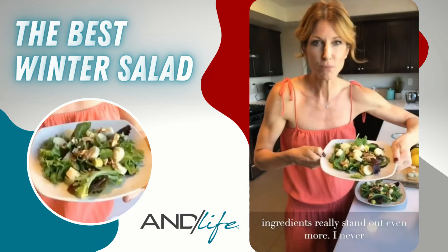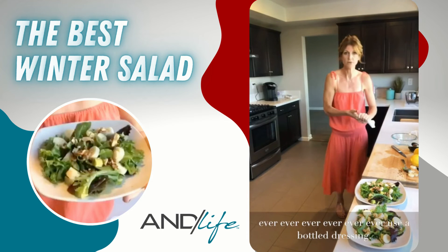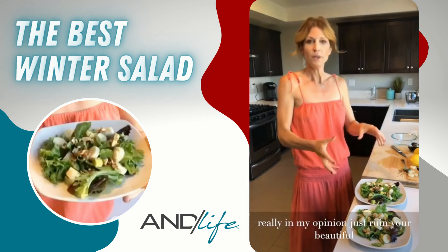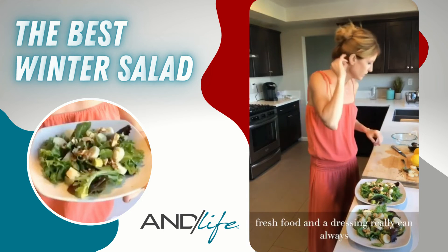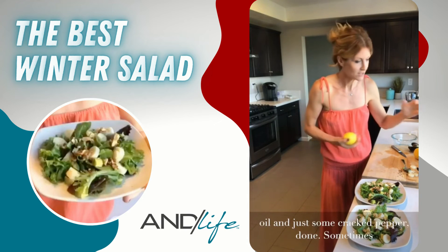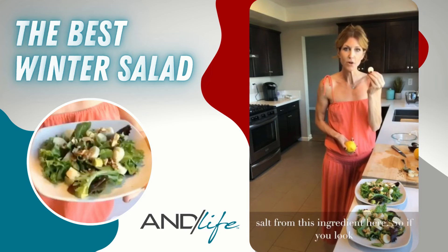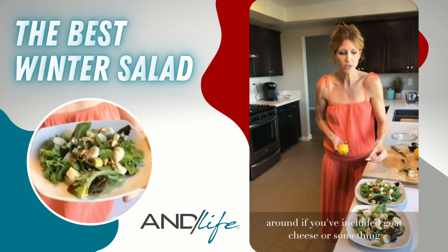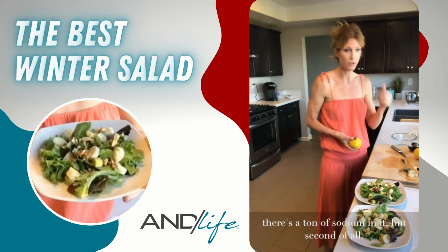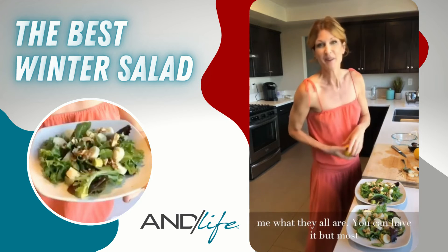I never use a bottled dressing — there's no reason to. Bottled dressings ruin your beautiful fresh food. A dressing can always be as simple as some kind of acid, olive oil, and cracked pepper. I'll skip salt here since we're already getting sodium from the hearts of palm. Bottled dressings have a ton of sodium and ingredients you often can't identify — so if you can't name all the ingredients, skip it.